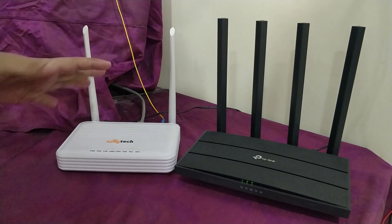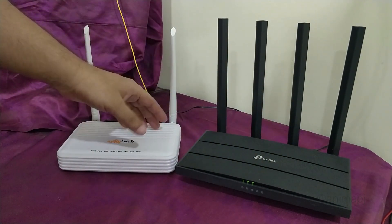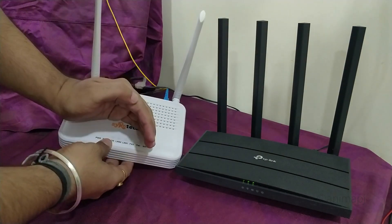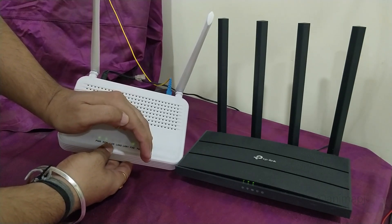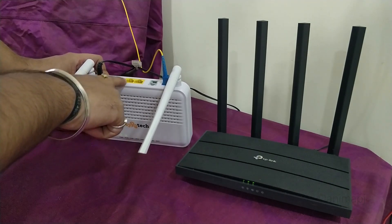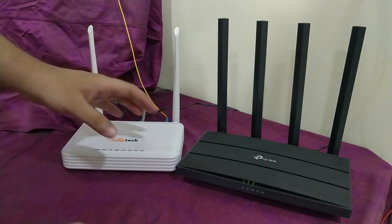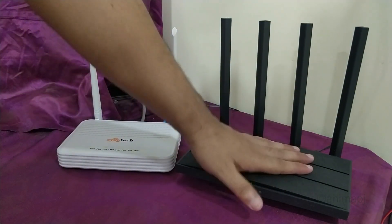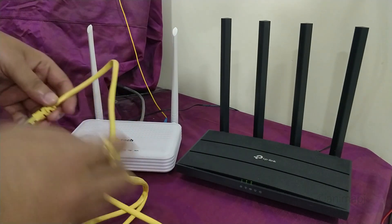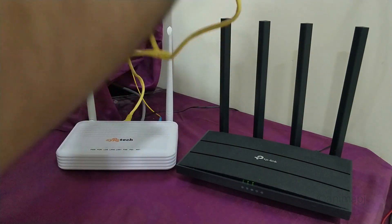The main drawback of this ONT is that it's only single band at 2.4 GHz, and speeds and range are not that great. So I'm using it primarily just to convert the fiber connection into internet and connect to the ISP. The lights are pretty dim so they're hard to see on camera. On the back there are two Ethernet ports: LAN 1 supports standard 100 Mbps and LAN 2 supports gigabit Ethernet. I've turned off the Wi-Fi on this ONT since it's not up to good speed, and I'm using the LAN 2 port.